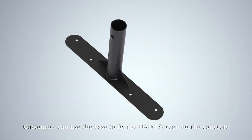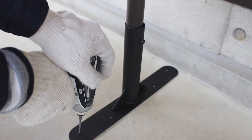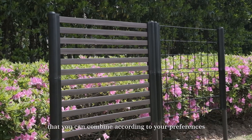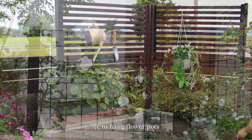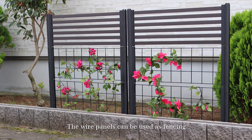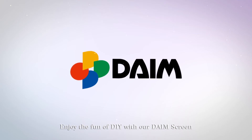Customers can use the base to fix the DEMP screen on concrete. Finish making your own fences that you can combine according to your preferences. The screen panels can be used as a privacy screen or to hang flower pots. The wire panels can be used as fencing. Enjoy the fun of DIY with our DEMP screen.